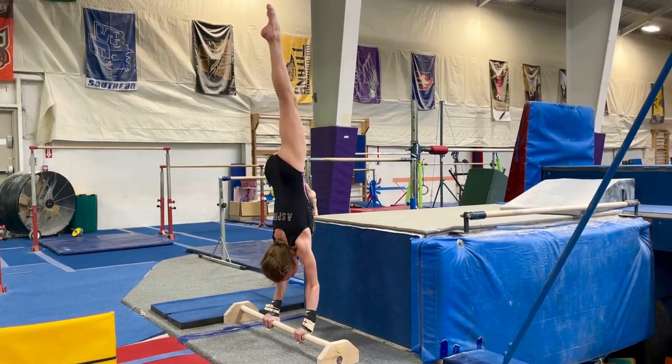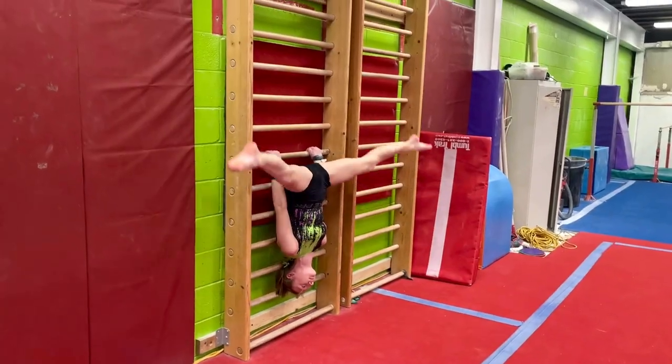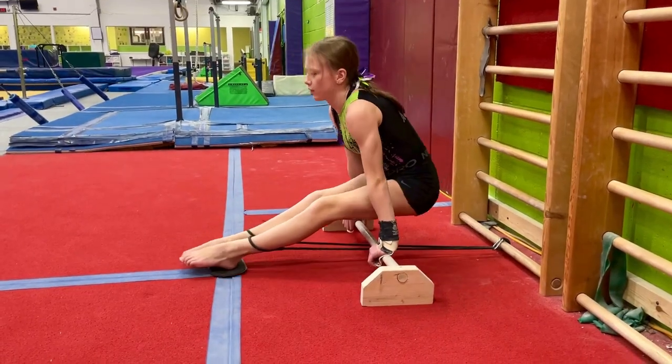Alright. Is a quesadilla technically a grilled cheese? Let's find out today as we have some fun going over some caster handstand drills only using a floor bar with some side stations.